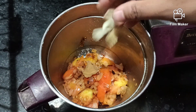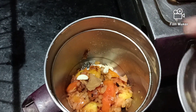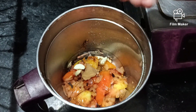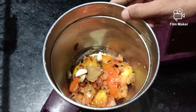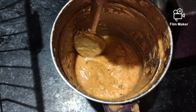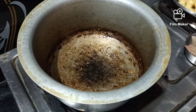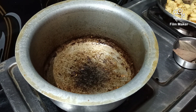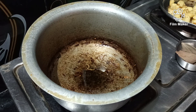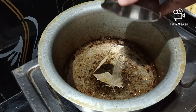Pour the garlic. Let's make the pan paste. Let's add a little oil and fry the pan.